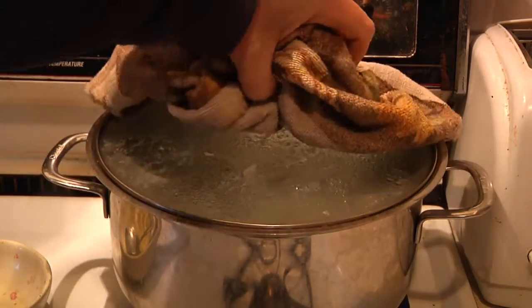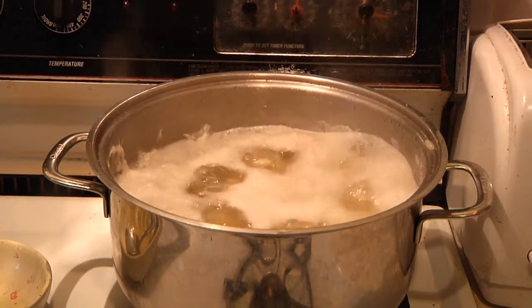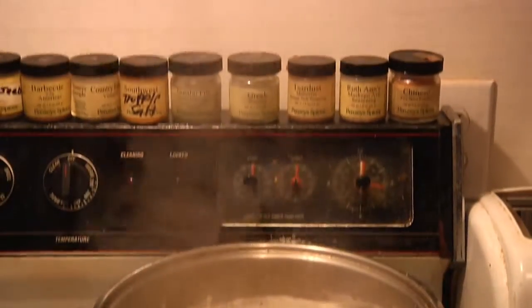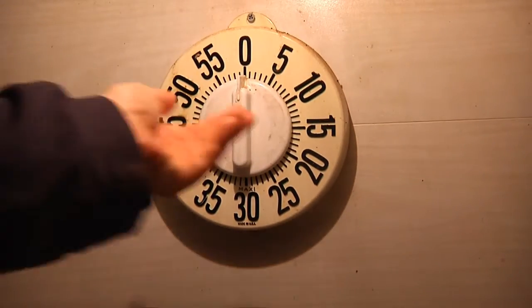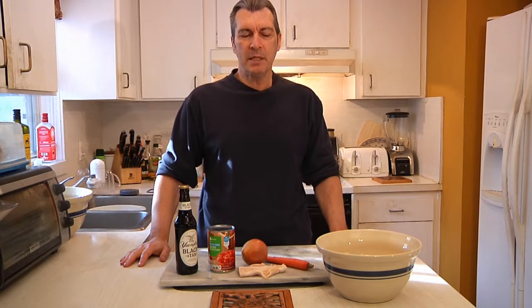No, I'm not making beer. I'm boiling beans so we can make some soup today. The important thing about doing beans is you want to let them soak overnight, then put the pot on the stove, bring it up to a boil, shut it off, and set the timer for exactly one hour. You want them to have some texture but you don't want to be chewing on rocks. Today on Man Cave Munchies, I'm going to show you how to make a nice manly meal.